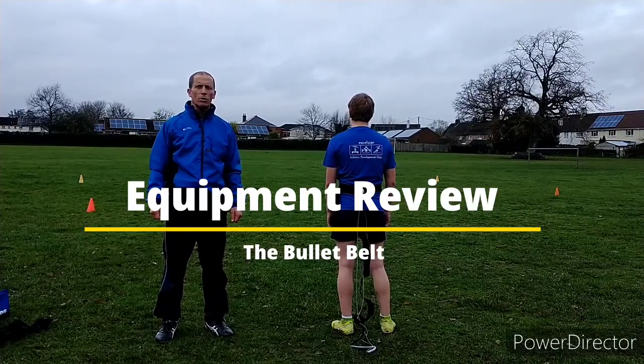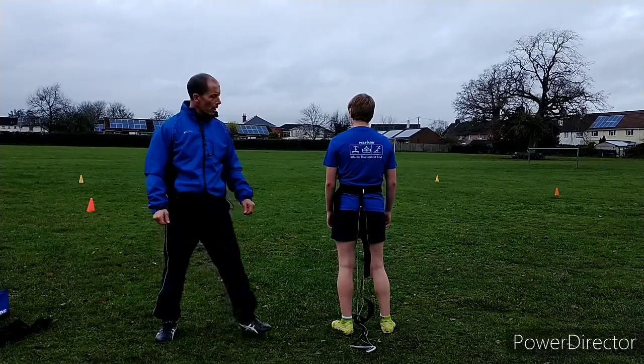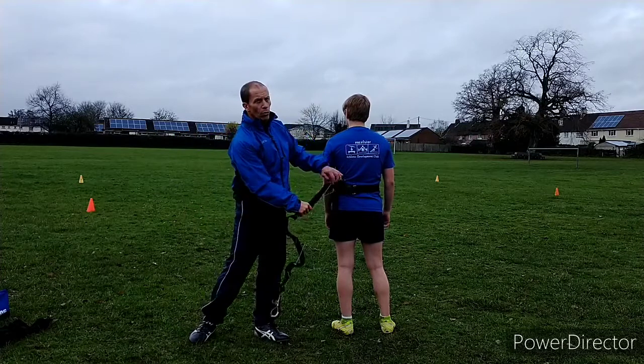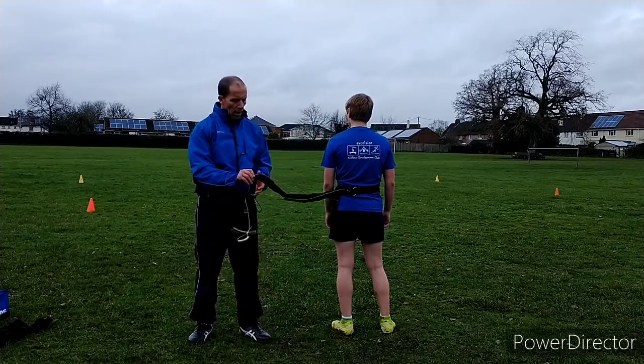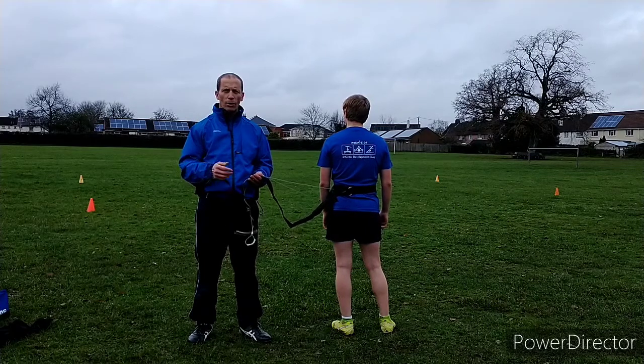Hello and welcome to our occasional series on equipment review. Today we're reviewing the bullet belt. I got given these at one of the game conferences in 2012 and it's a handy piece of kit to help with sprinting and changing direction.